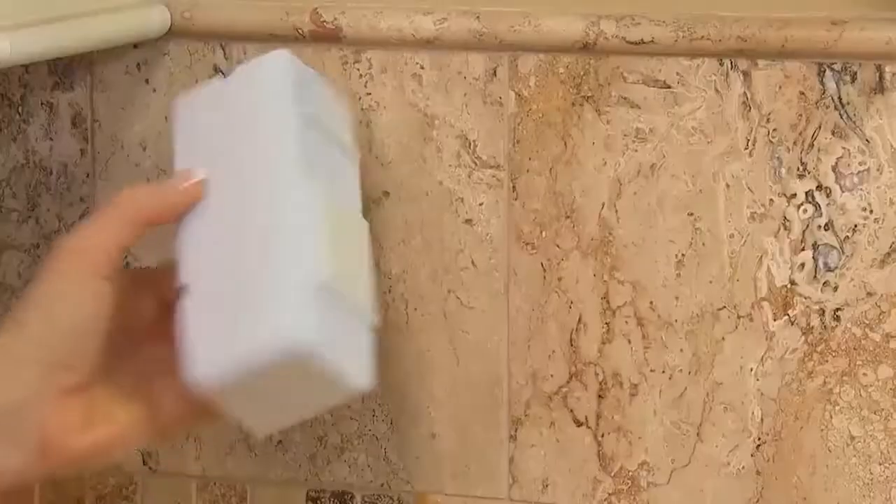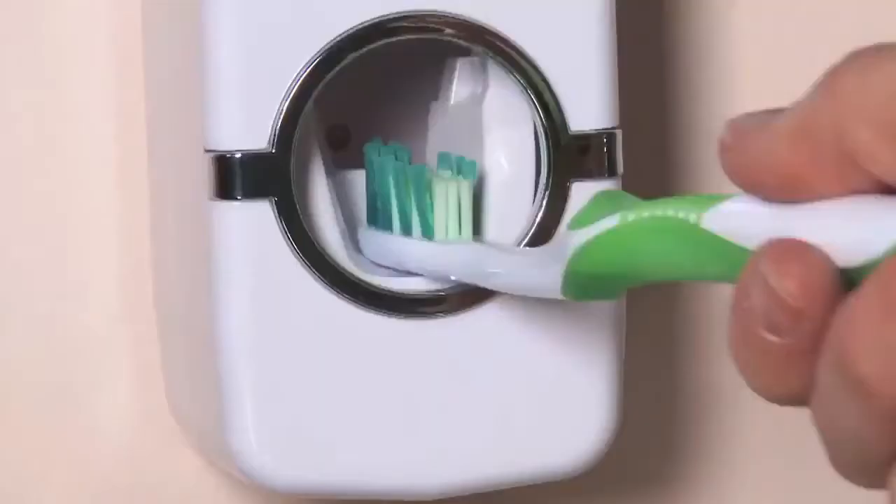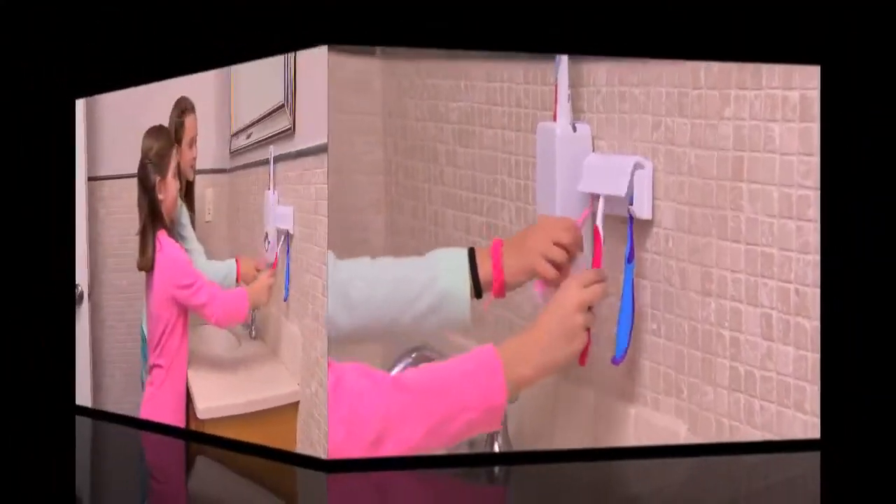No electricity, no batteries. Press2Paste installs in seconds to any surface, any tile, any wall, and dispenses the perfect amount of paste right onto your toothbrush.